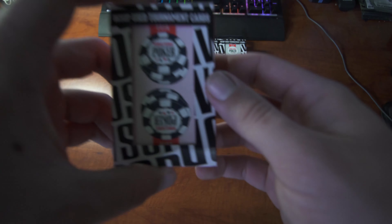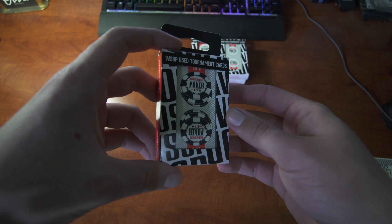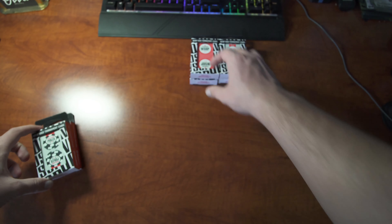All right, hope everyone's doing well. I'm back again here with another video. This time we're going to be going over the WSOP used tournament card decks.